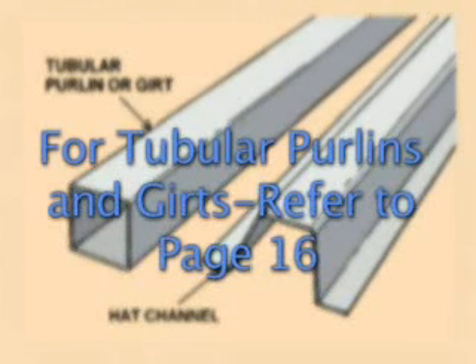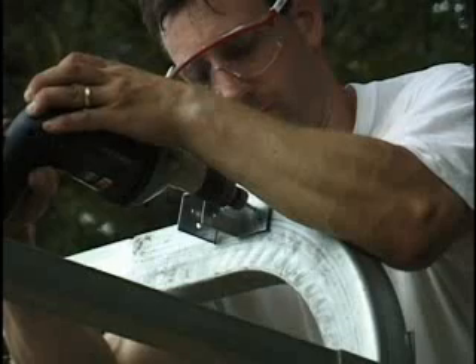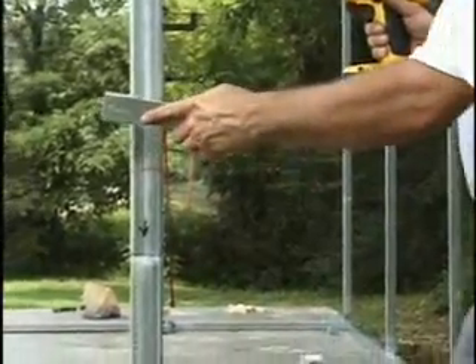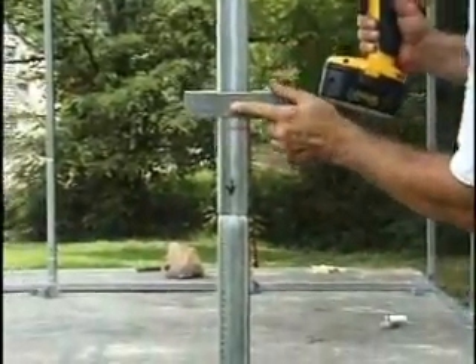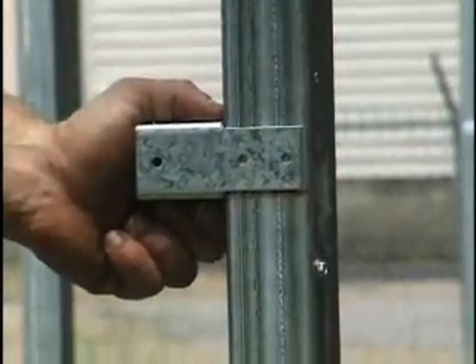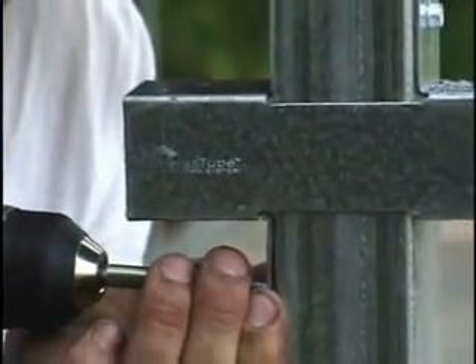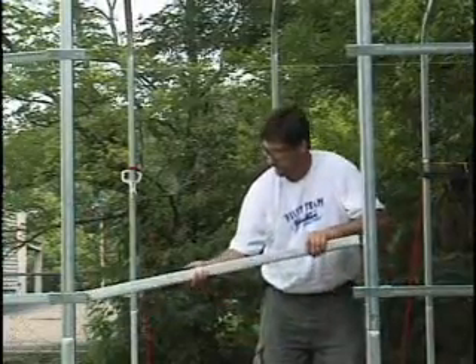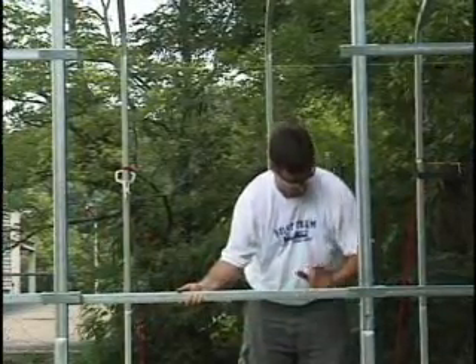If your building calls for tubular purlins and girts, refer to the layout on page 16 of your instruction manual for the location of the purlins and girts. Spacing will differ depending on both the width and height of your building. Notice that there are two types of connecting brackets: single brackets are used to attach purlins or girts at the ends of the building or at windows and doorways. Double brackets are used in the center sections where they are located on both sides of the two-inch wide frame members.